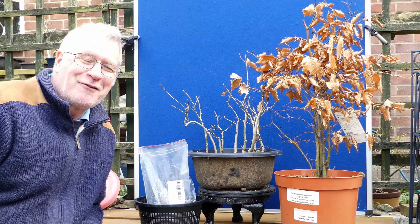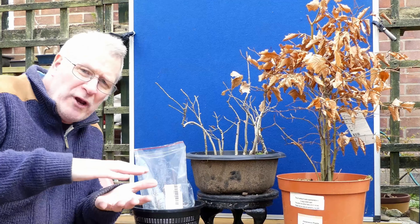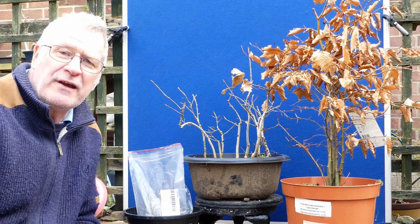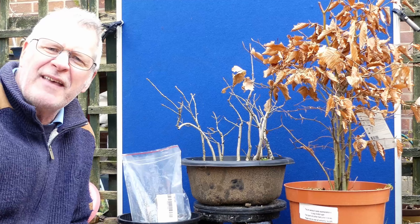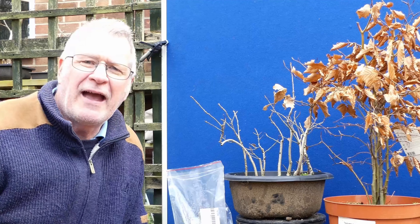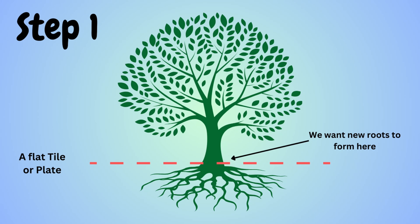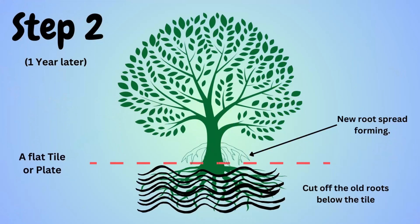Hi, welcome to my bonsai retreat. Today it's another first for me because I'm going to try and develop a really good plate root system for a spinning group of five trees. I've got three different varieties and the method I'm going to employ is the Ebihara, where you put holes in a tile or some object with holes in it. In my case I'm going to be using a child's plastic plate, picked up for 50 pence, and we're going to put some holes in there to see if we can develop a cracking root structure that's all entwined and beautiful.